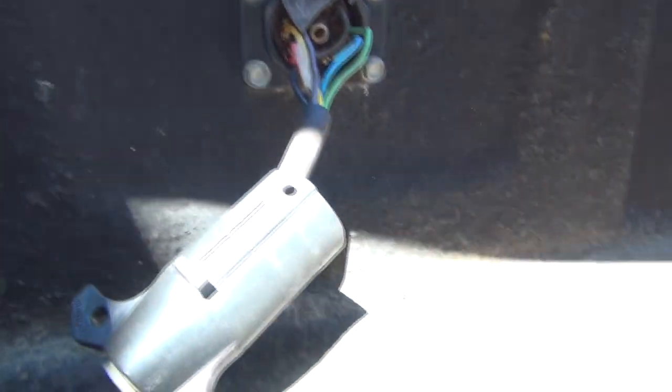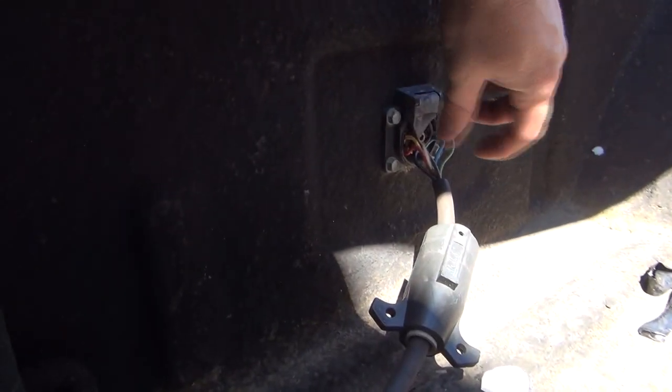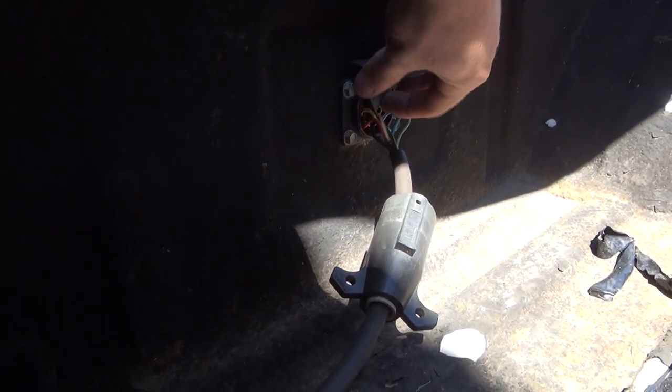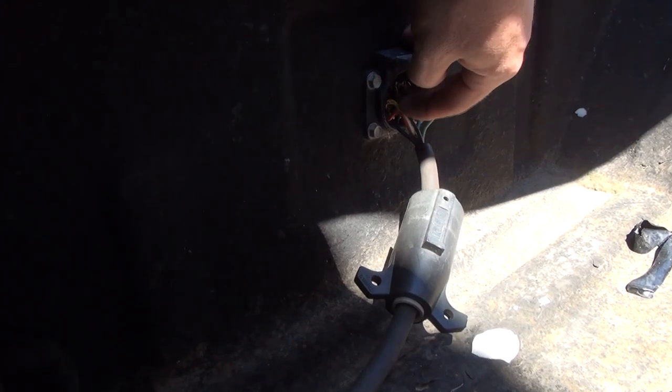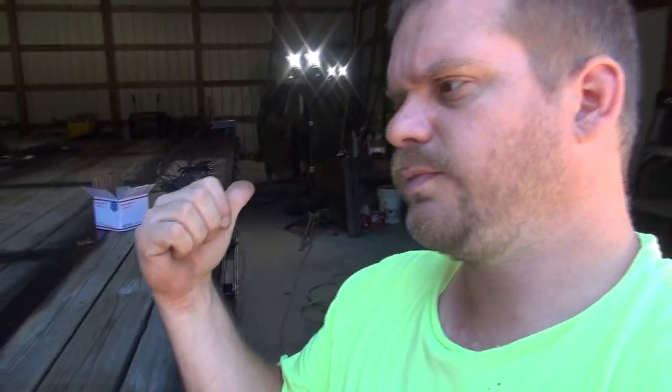If you've got a second person, you can pull this apart and with a voltmeter it makes it really easy. Have somebody pull your lever on your brake controller all the way over, then test right here — that'll tell you what your voltage drop is on your truck. Then do the same thing at the trailer axles and make the decision whether to address the trailer, the truck, or both.